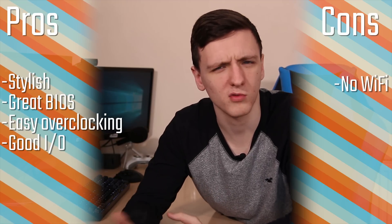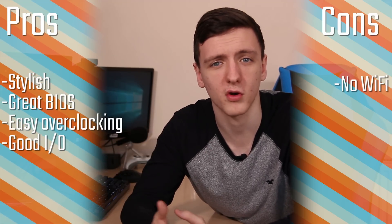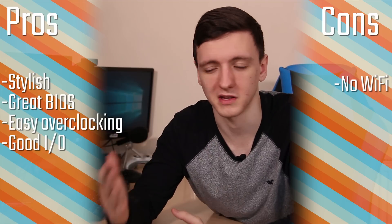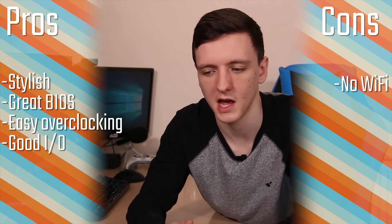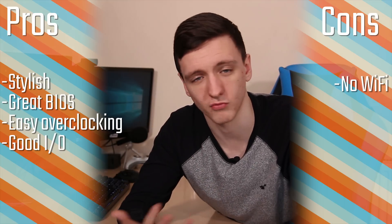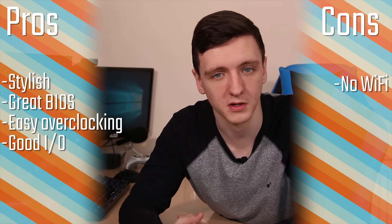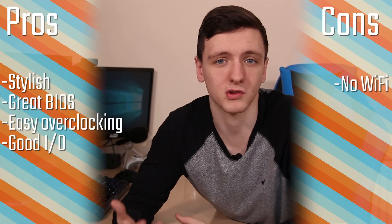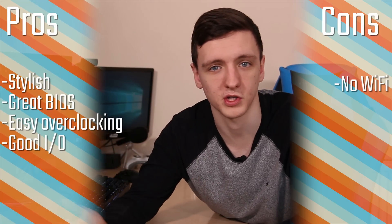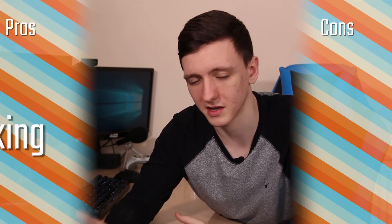Overall it is a quite impressive motherboard. I don't really have too many cons — it's a pretty good price, it has really easy overclocking features, and the BIOS is absolutely great and very easy to use. As I said, you can run SLI, you've got nice NVMe support as well as the M.2 shield to keep your NVMe SSDs cool. You have a decent rear I/O with USB 3.1 Gen 2 and Type-C, so it's a very nice board and there's nothing I can really complain about.